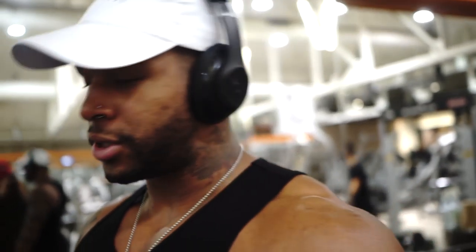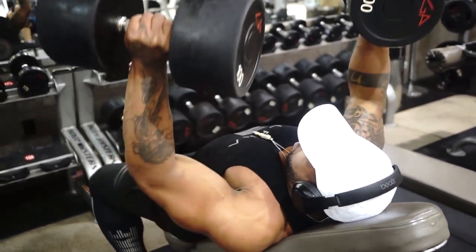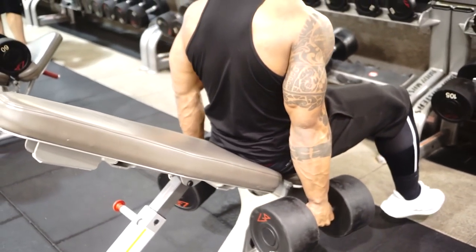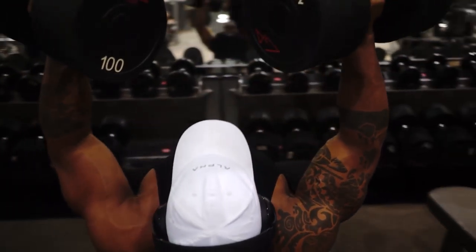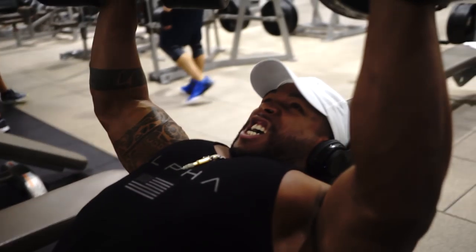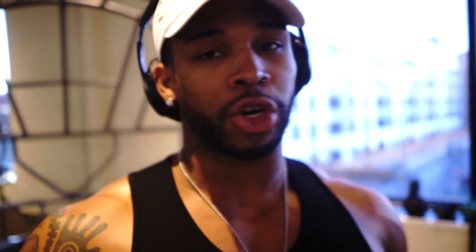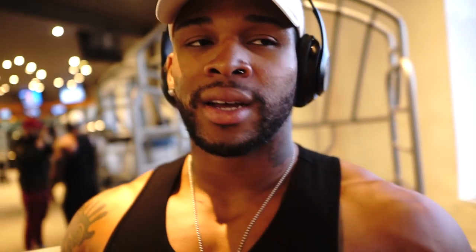We're going to do incline dumbbells, and then finish off with burnout push-ups. We're going to go for eight reps with 100 pounds on the incline. All right, let's finish this off — we're going to go all out on the push-ups. I'm hoping I can push out 40, but that's how we're going to end it, so let's go.